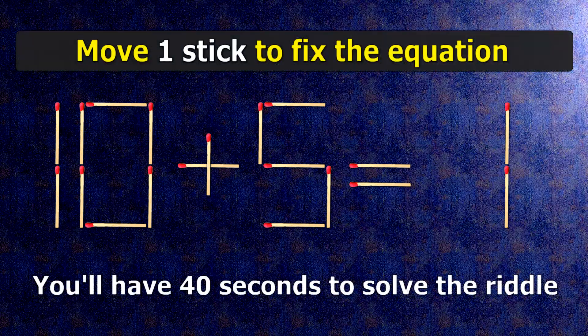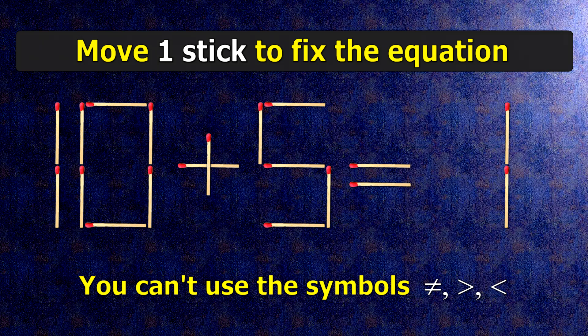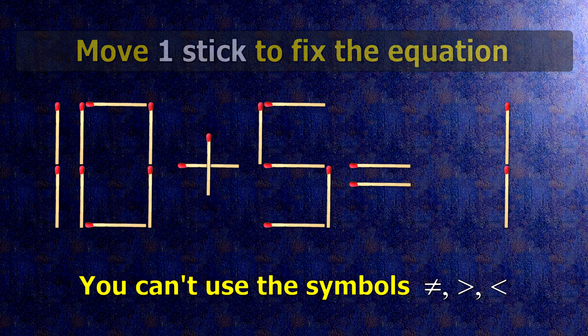We have the equality 10 plus 5 equals 1. Our equality is wrong. We need to move one match to make our equality correct.